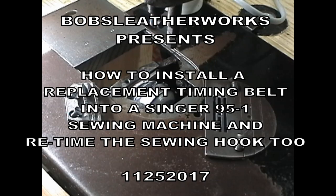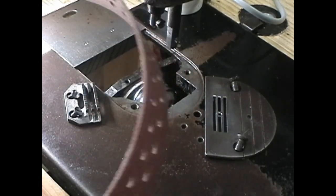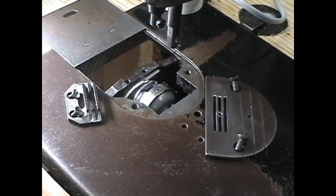I am the man, the only man in the world, that makes the replacement timing belt for the Singer 95-1. And here it is, sneaking in for a quick look right there. And since you have purchased a belt from me, I have made this video to show you how to install it in a machine.